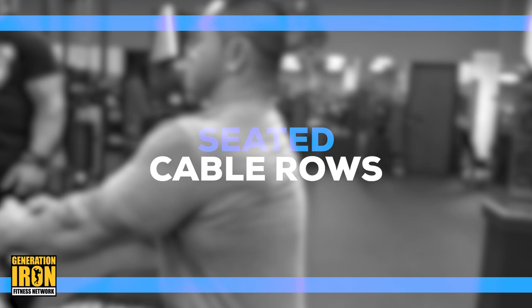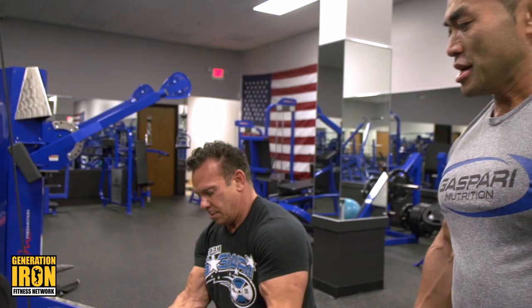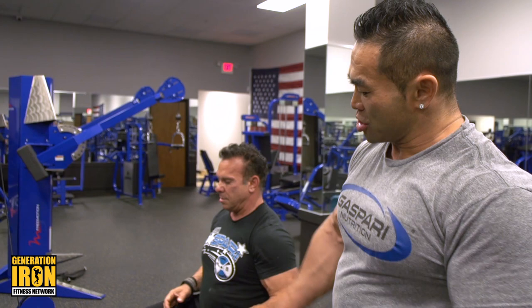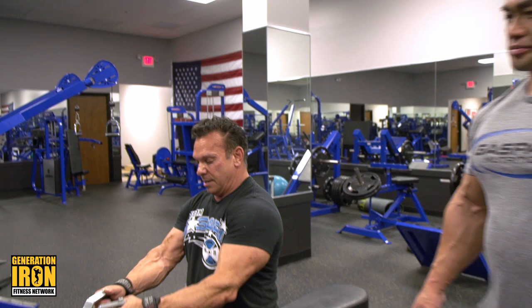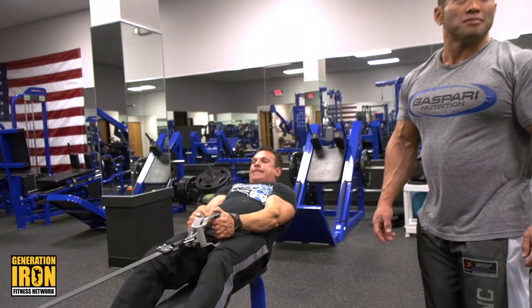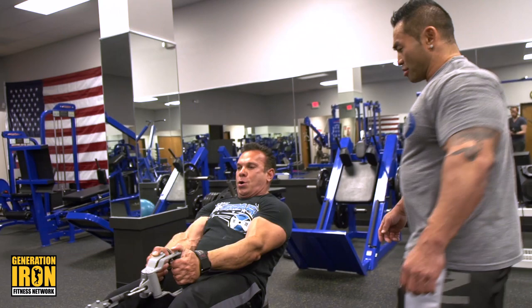Next exercise: seated cable. Again, it's a variation. You could go with a V-bar, or you could go straight bar, but today we're gonna use this handle. It's good because you can actually spread it out and get a better contraction. As we go back, you can really squeeze the center, middle back.